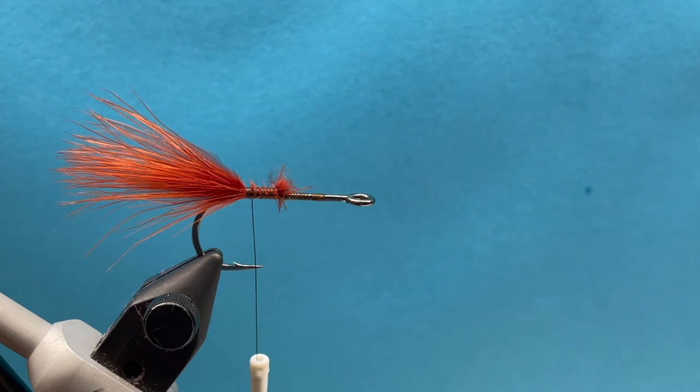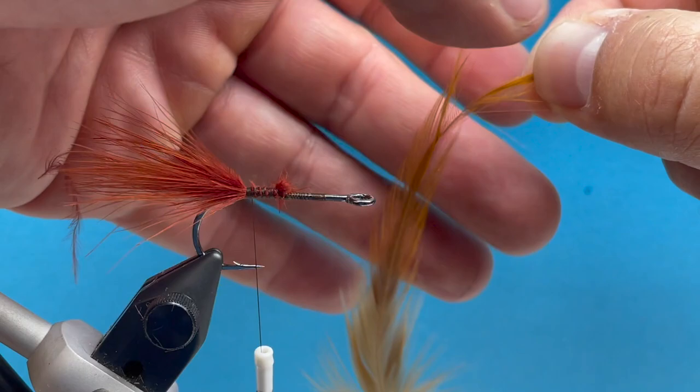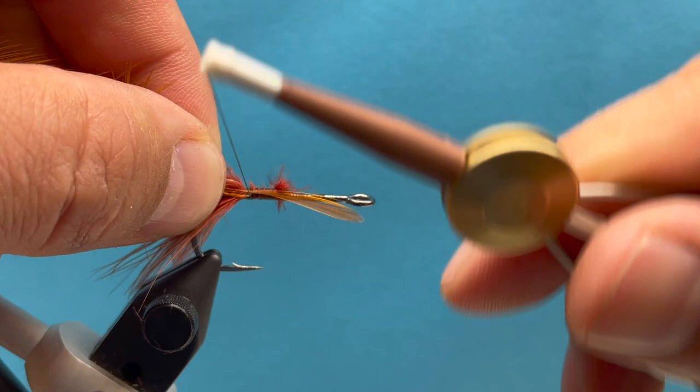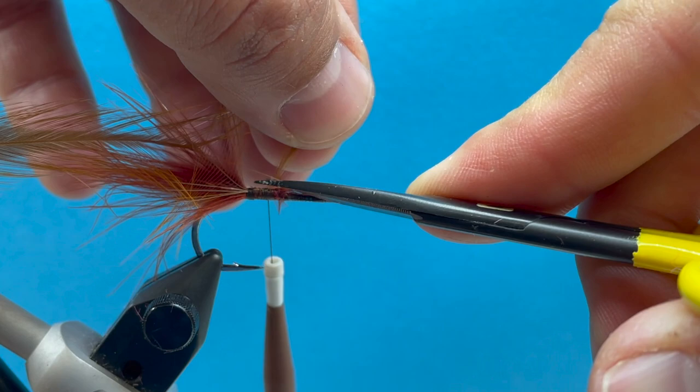Now we're going to take our strung hackle — just regular old brown strung hackle. We'll get a nice piece, hold it by the tip, and pull back some of these hackle fibers to give us a little section that we can tie in. We're going to tie it in by the tip.